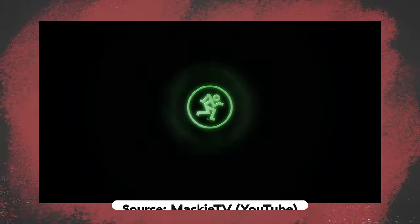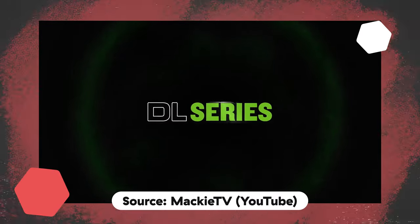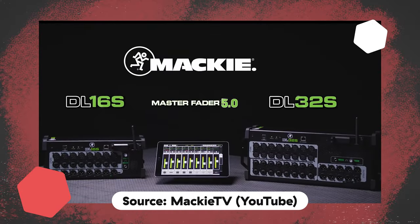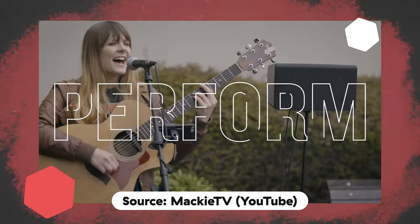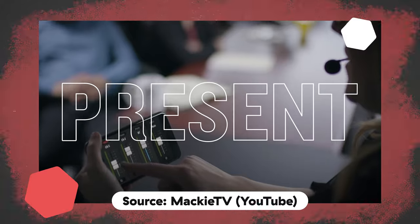If you're unfamiliar with Mackie, they are a brand that over the last 50 years has really revolutionized what it means to create a reliable, powerful piece of recording and broadcasting kit. Founded in the 70s, creating albeit garish but still reliable, budget-friendly pieces of kit. They've spent the last five decades showing the world what they can do.